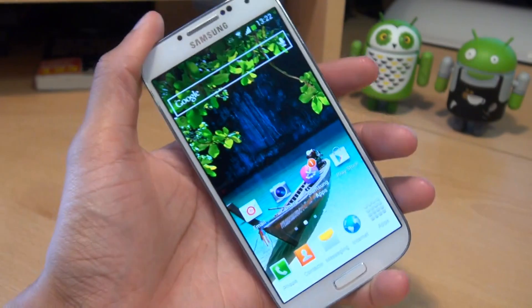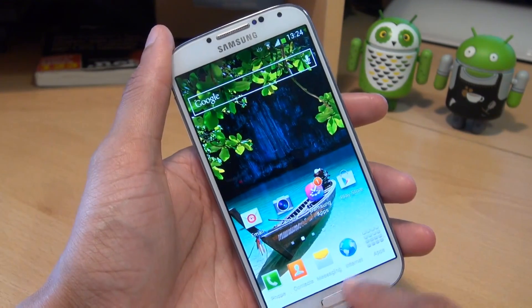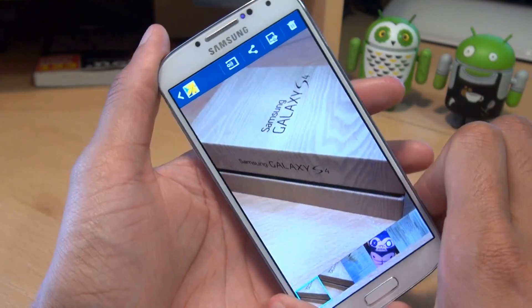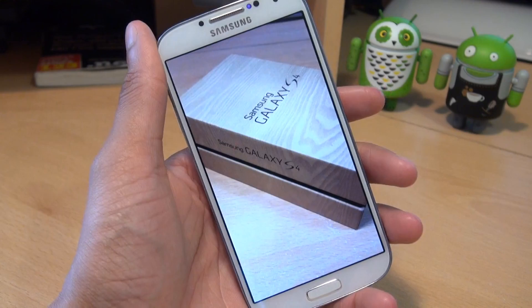Those are the three sensors that you can actually see on the handset itself. Other sensors that are hidden on this unit include the gyroscope sensor, which detects mobile phone orientation based on three axes and is used by the smart rotation feature. As you can see, it rotates the screen display according to the rotation of the handset itself.